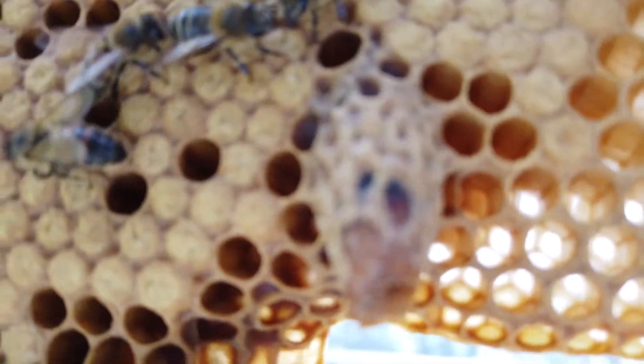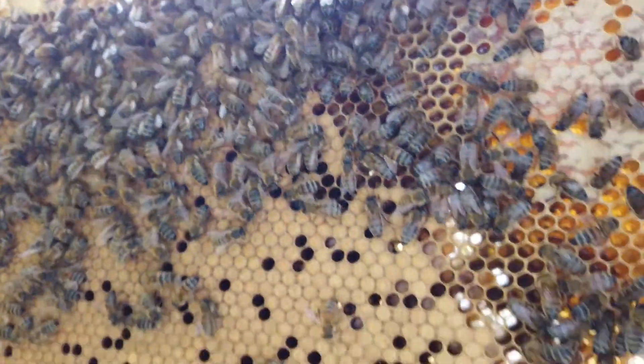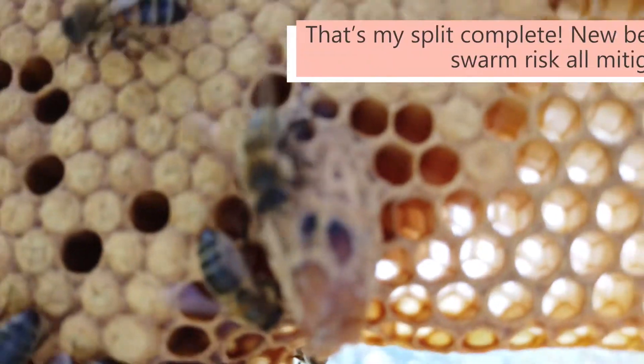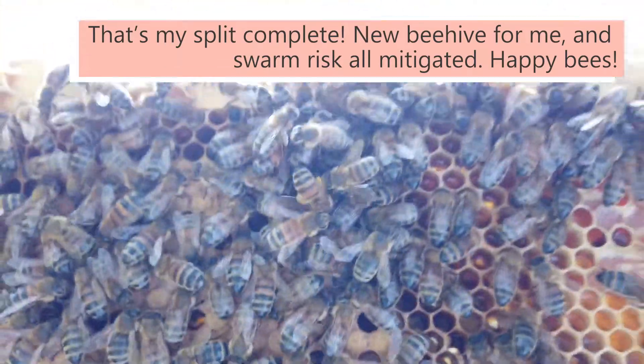The other thing we can see on this frame is this here — this is actually one of the queen cups that this beehive created to raise its new queen. So potentially the queen came out of there, or maybe she came out of another one. There were about six or eight of them in here.